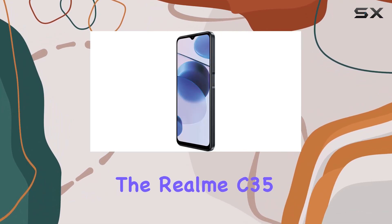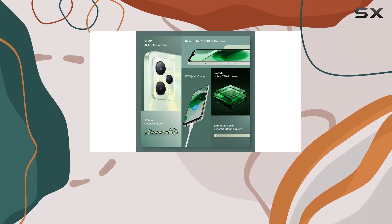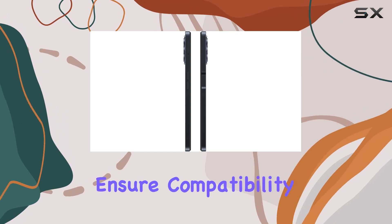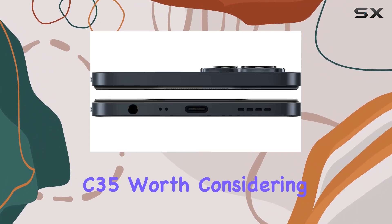In terms of connectivity, the Realme C35 supports various 2G, 3G, and 4G LTE bands. Remember to check with your network provider to ensure compatibility before making a purchase.